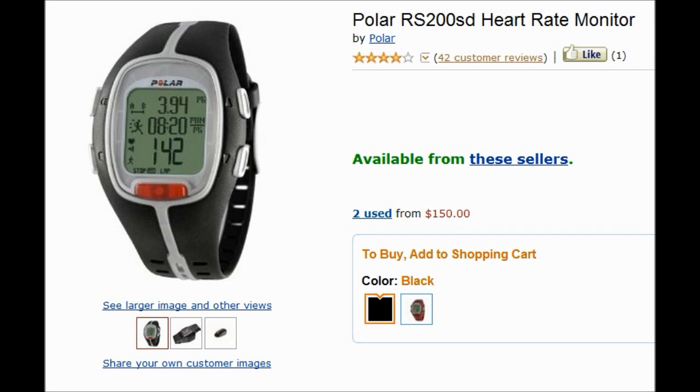I was really surprised with the accuracy and information this watch provides. After using it a couple of times on a run and pairing it with another device that measures distance and speed, I was expecting a 4-mile run to read 3.8 or 4.2, but it was right on dead at 4. I also tried it on different treadmills at my gym and it was always consistently accurate.